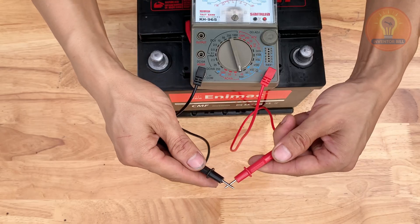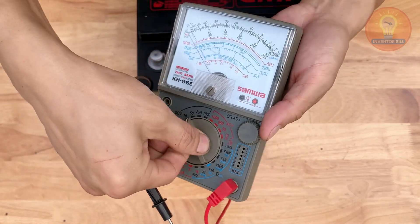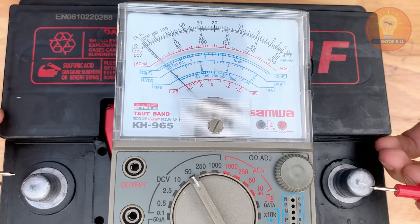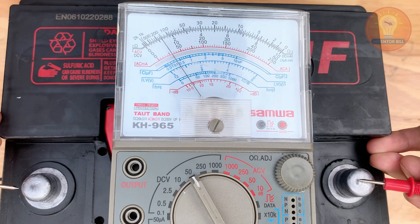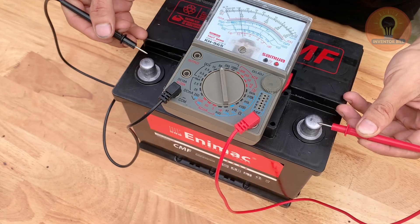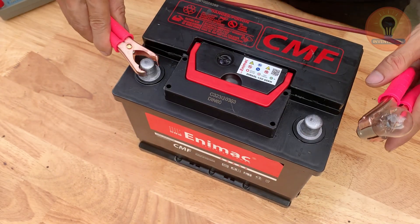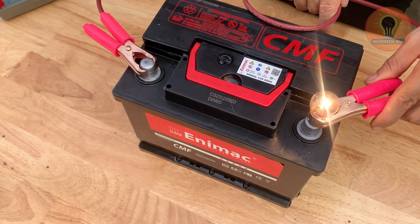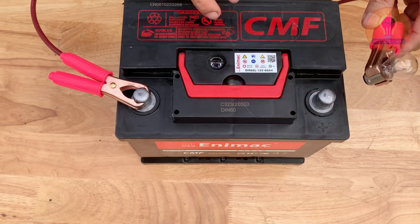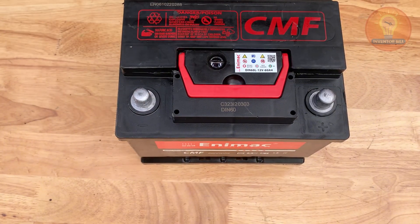And there you have it — a fully restored car battery brought back to life with just a few simple steps. You didn't need any fancy tools or expensive products, just a little time and some basic know-how. Now your old battery is working like new again and ready for more miles ahead. If you found this guide helpful, hit the like button and subscribe for more practical home repair ideas. Let me know in the comments where you're watching from — I always enjoy hearing from you. Thanks for watching and see you in the next project.